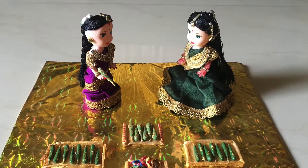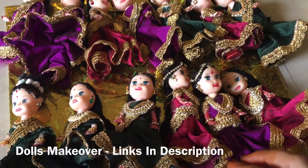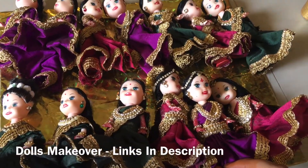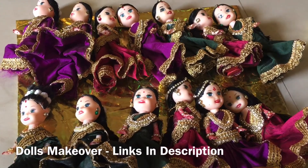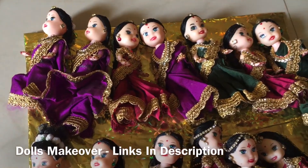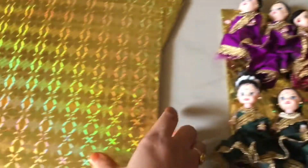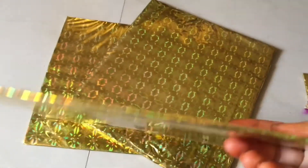I am going to check out my new theme and my new video. Here is the link to my new videos. First, I am going to check out my new theme.